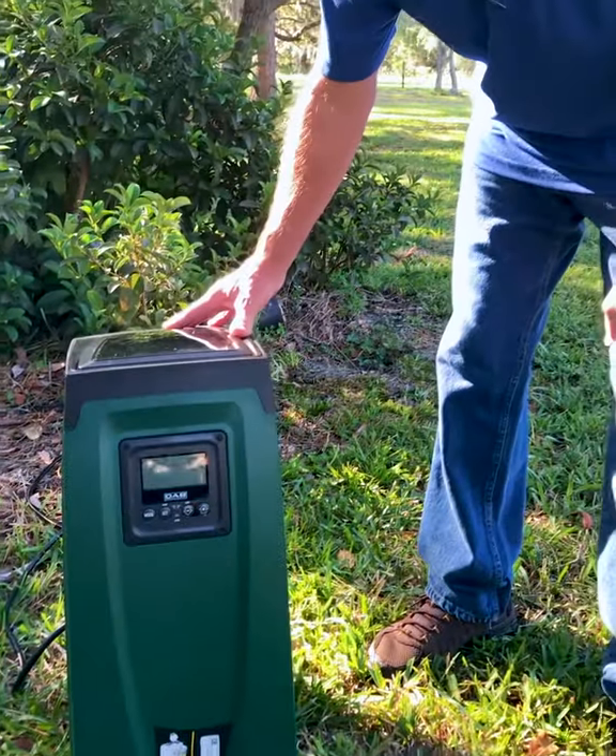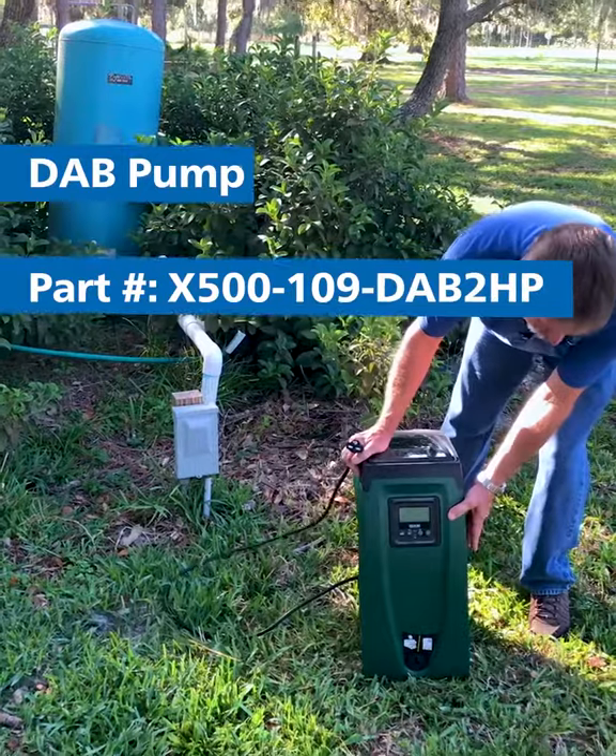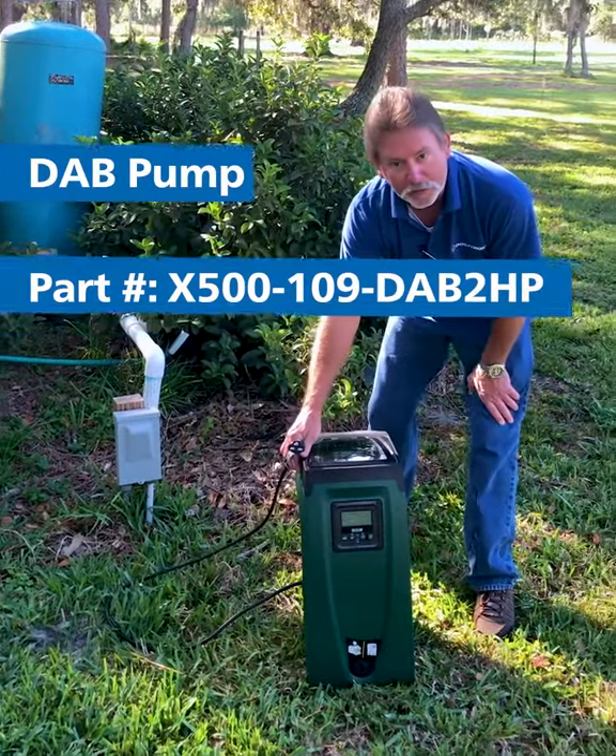Very easy to add in. It does plug in. Very easy hookups — one inch hookup inside and out.